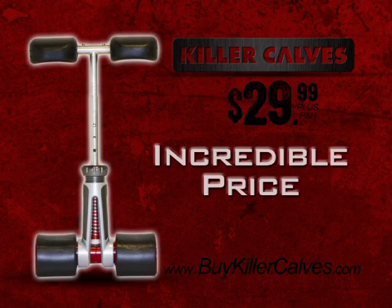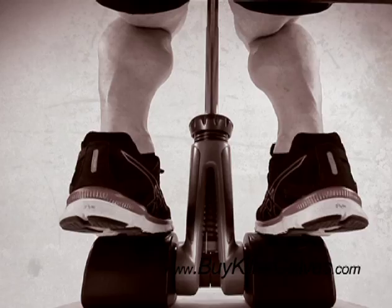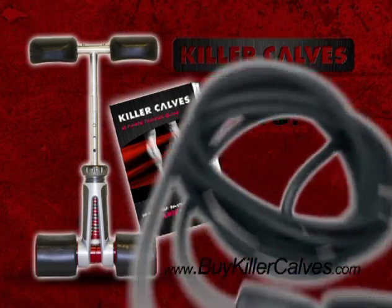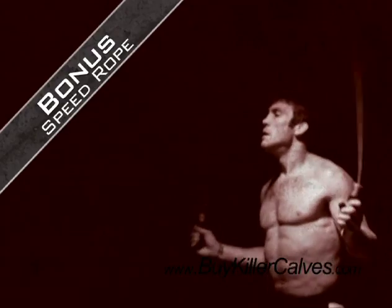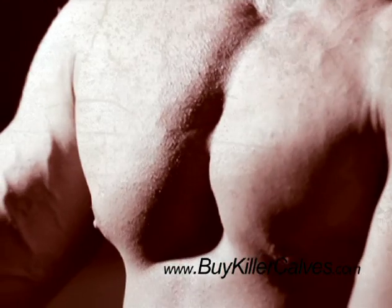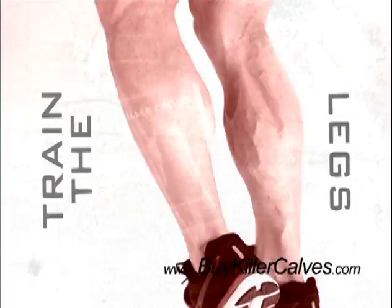Order now and also get the Killer Calves Ultimate Training Guide with a step-by-step regimen that guarantees success. Order right now and you'll also receive a bonus speed jump rope to help you give those monster calves extra pop. Don't just train for chiseled pecs — train the legs for Killer Calves.